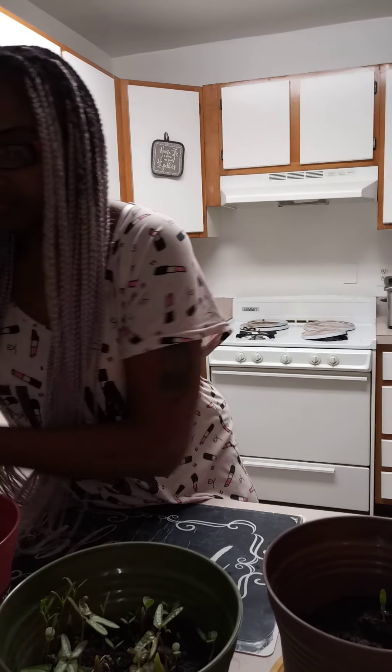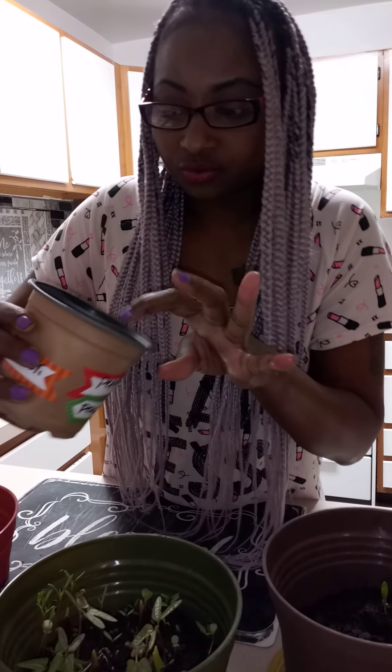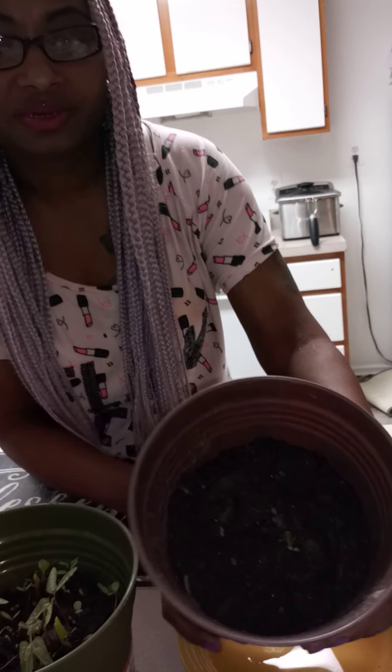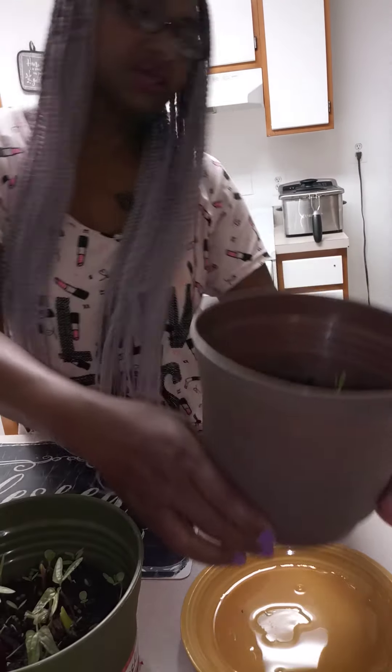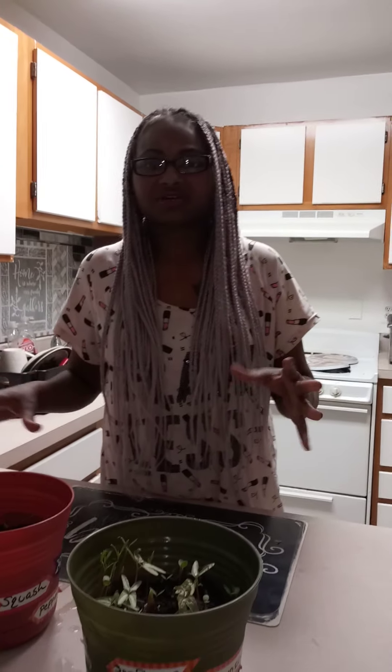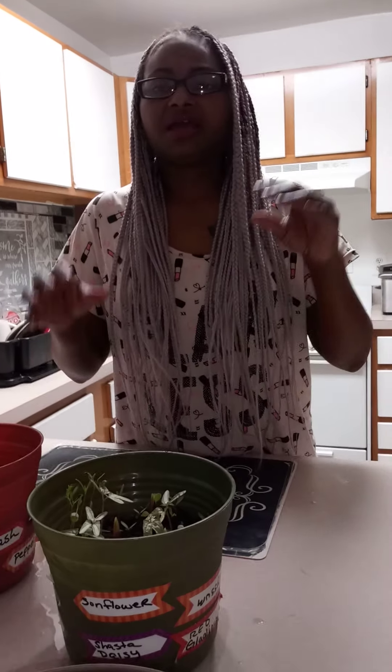I bought out these because I can't really rock with these even though they call them rockets — they are growing a little bit in here. I took the bottom off of here because it wasn't draining, and I think it's the soil. I don't think I'm going to get Dollar Tree soil anymore for my garden.